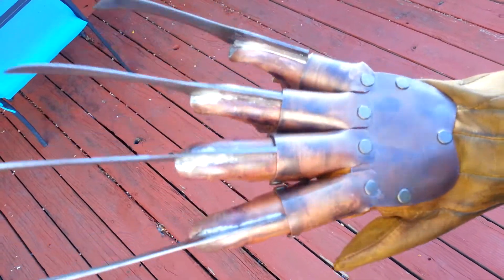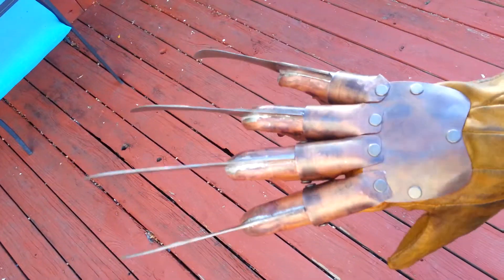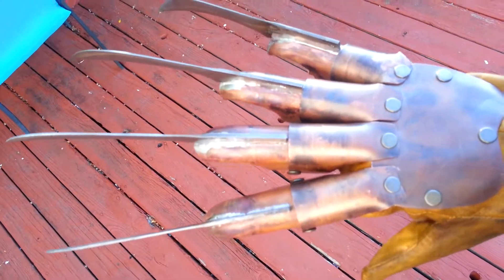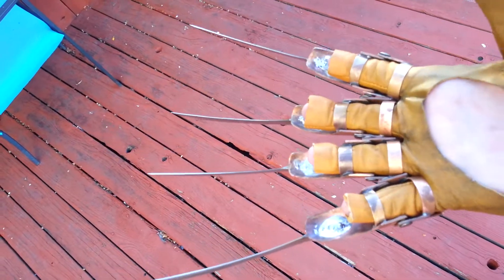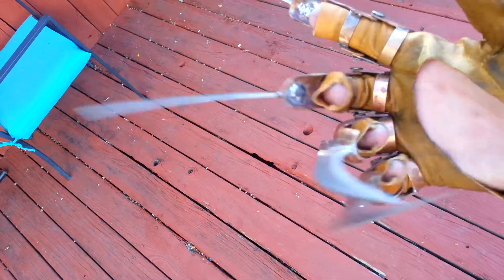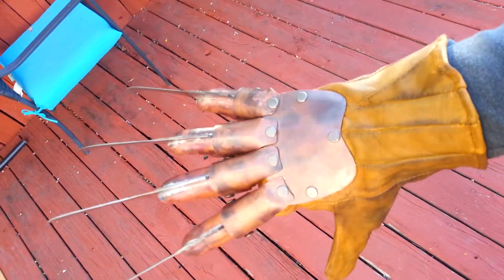It moves very fluidly, and you requested it to be sized pretty large. It fits me pretty loosely, and I have a hand that's pretty decently sized, so I'm pretty sure it'll fit you just fine. Anyway, I hope you like it.